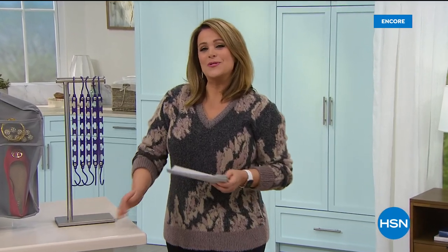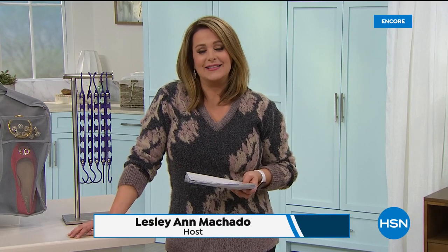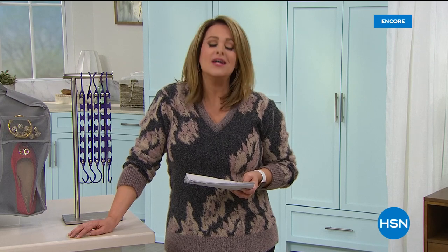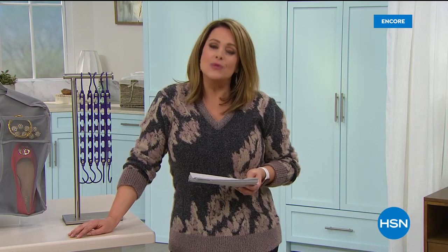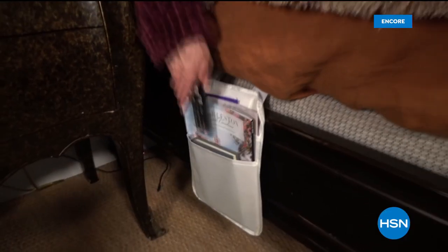We are kicking off our home and storage event here at HSN. Welcome into HSN everybody, my name is Leslie. We all have areas and rooms that need a little refresh, a little organization, and we are here to help you with some really smart, great solutions.